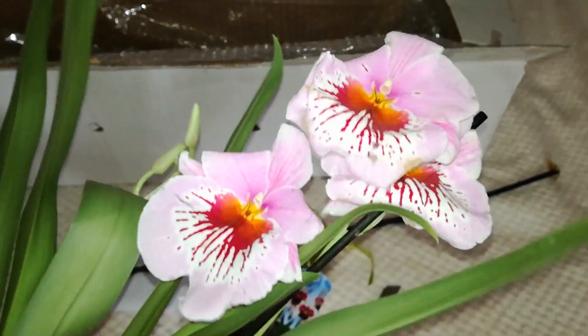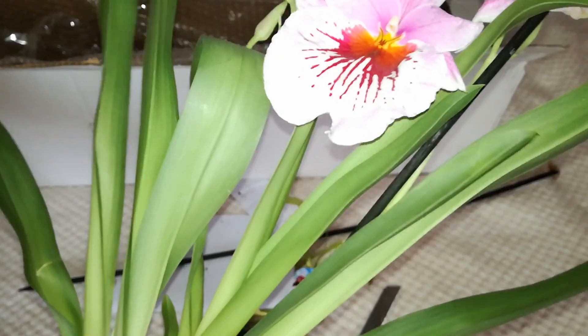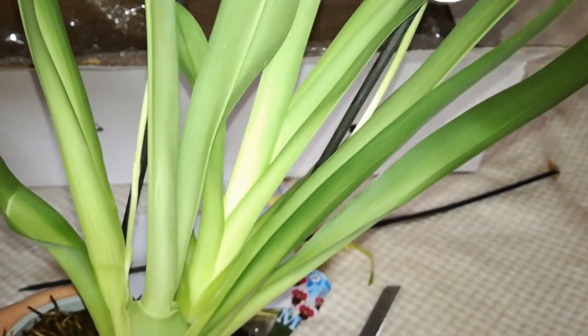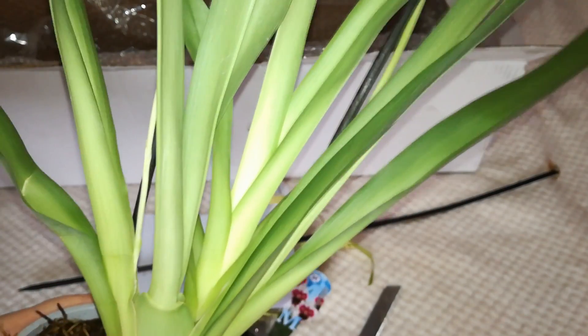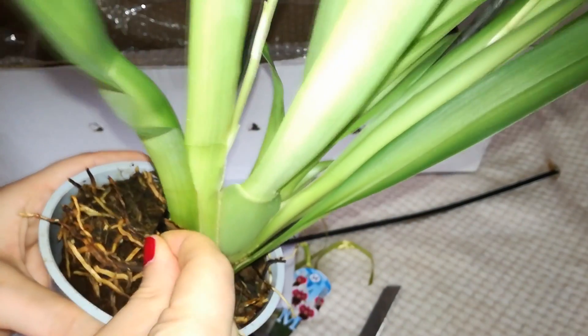That is okay because I will keep this orchid in bloom for maybe a week maximum, and after that I will most probably cut the spikes. Actually, depending on what I find in the medium, I will take you along for that because it is really interesting to see how this orchid develops. I want to show you how I will repot her, and I really hope I will still find a few alive roots.